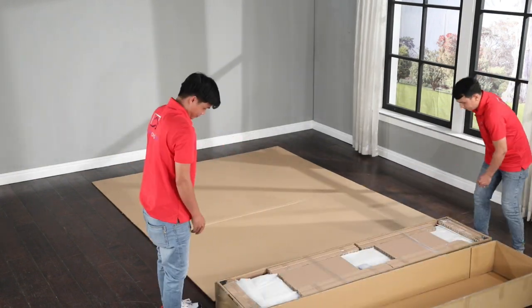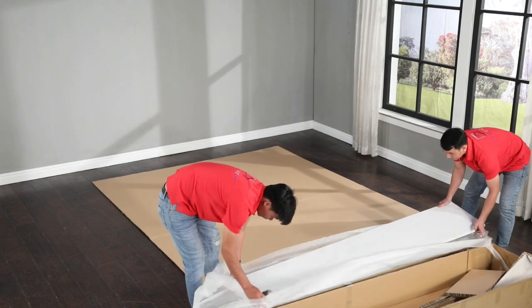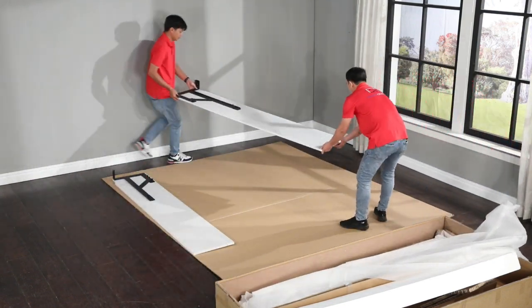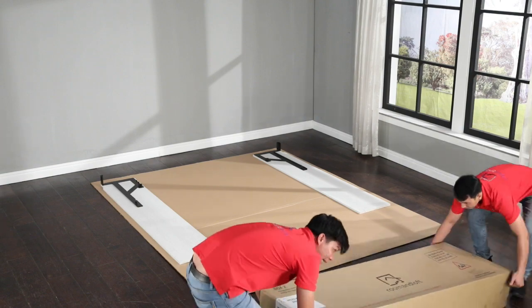Start by opening boxes one and two and lay out the panels. Spread the side panels about 64 inches apart and about 20 inches from the wall.